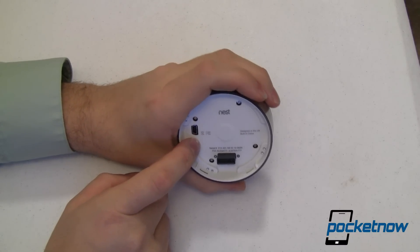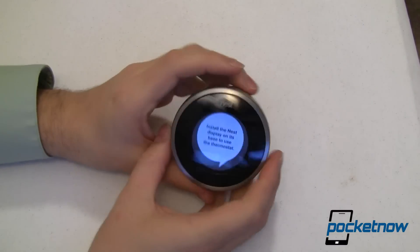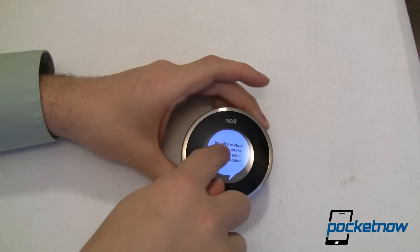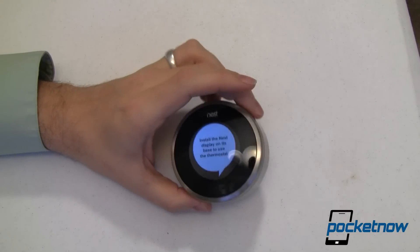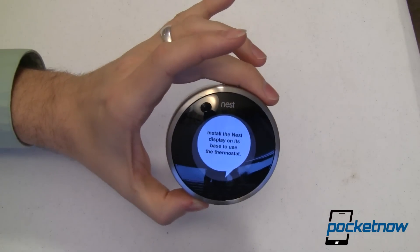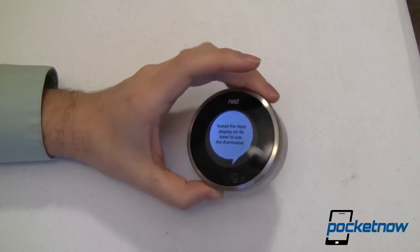There's a mini USB port right there — not micro, but mini. The only UI or buttons on this are your twist right and left, and then push to select. The interface is very smooth, very slick. Once you have those wires put in place — you can see here it's complaining that I don't have this installed on its base, so I can't use the thermostat yet.